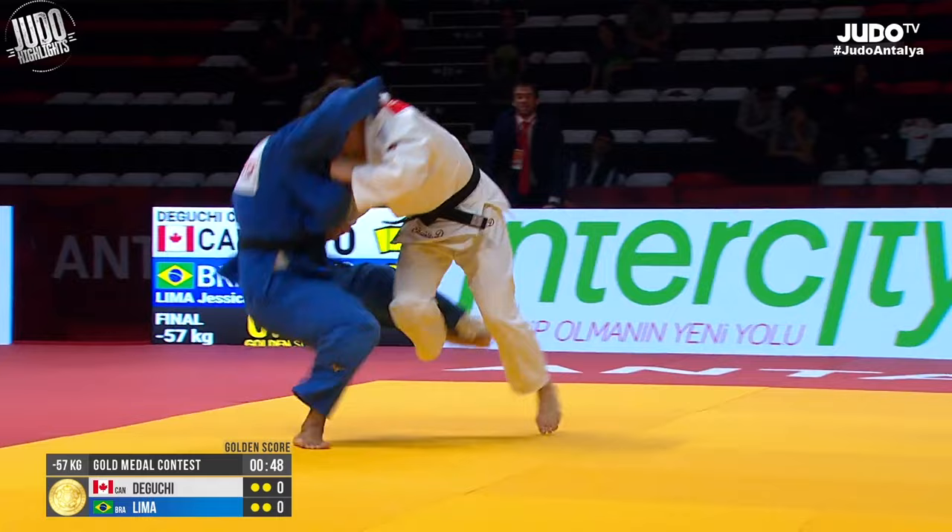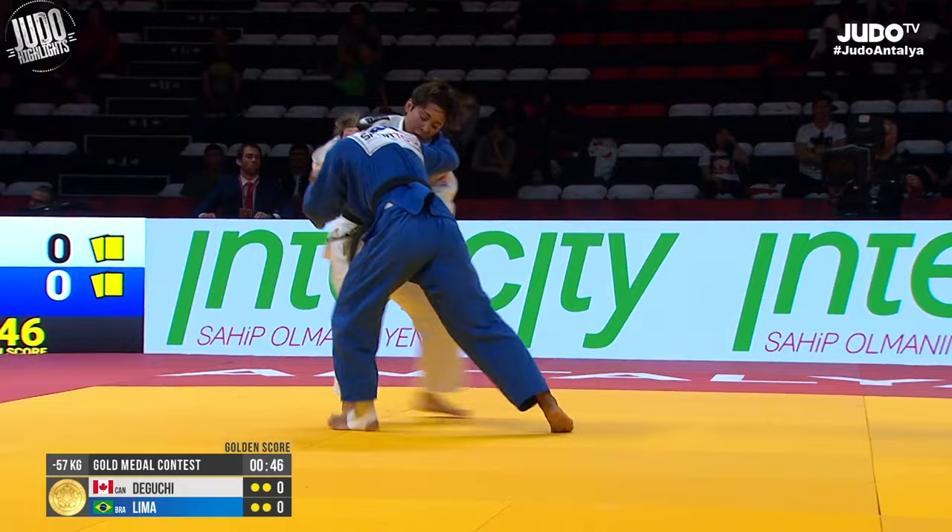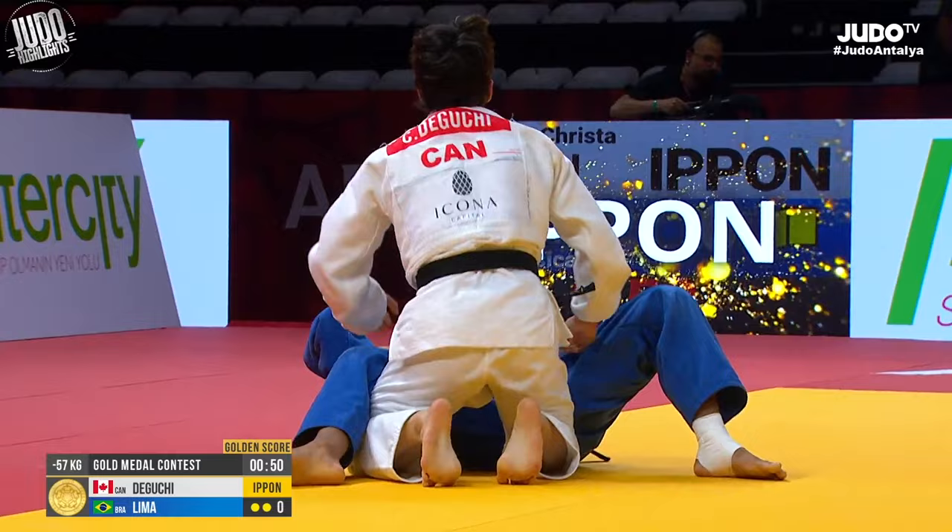Deguchi now with her o-uchi-gari that she loves to do. She's very good at changing directions and everyone should practice this. O-uchi-gari is almost a staple that everyone has to have, regardless of weight class.